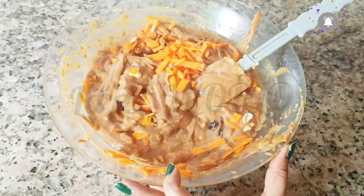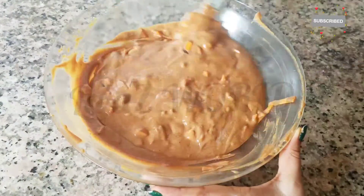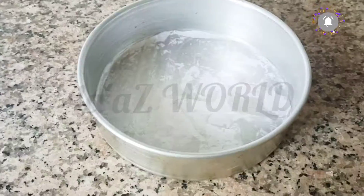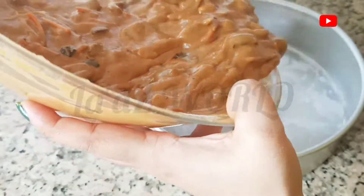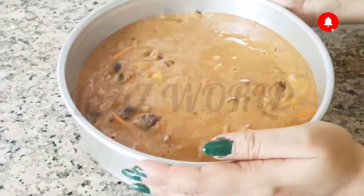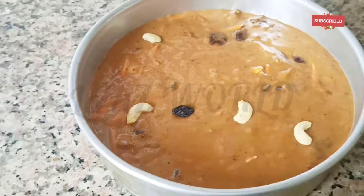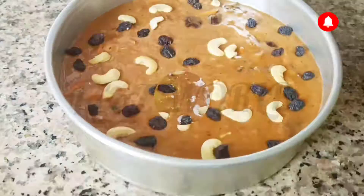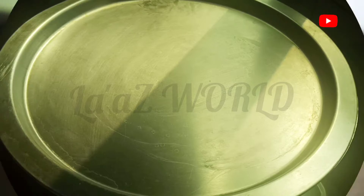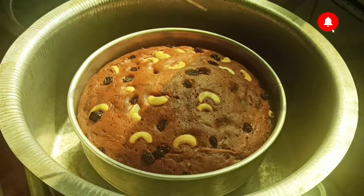The dough is done with aluminum and will be preheated. The dough is ready to make. Put the dough in and tape it with the dough. The dough is made with this dough.